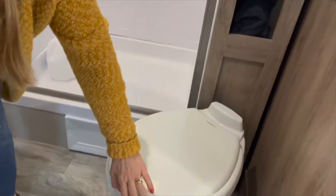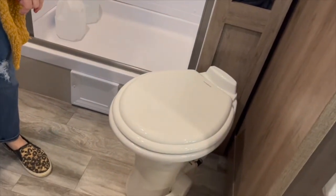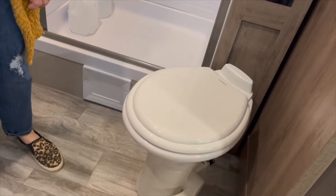We've got a porcelain toilet here — the throne. As Matt from Matt's RV Reviews would say, it's in the prime poopy position.